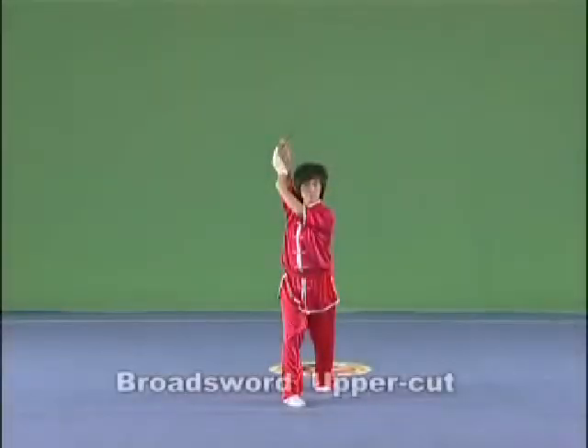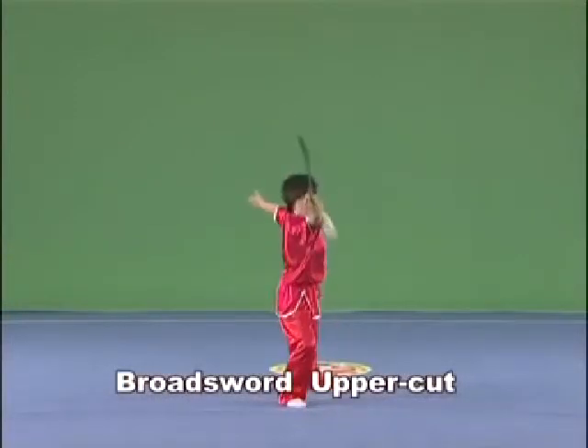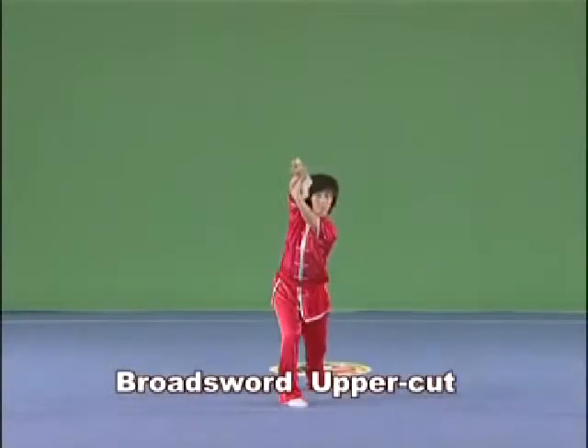Brought Sword Upper Cut. Hold the Brought Sword in the right hand, cut it forward and upwards, with the strength extending to the front part of the blade.